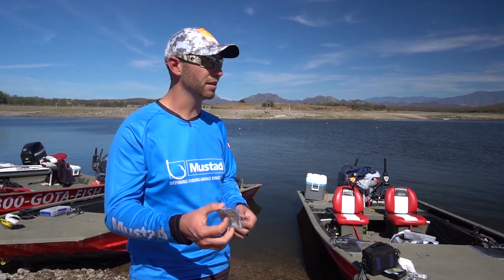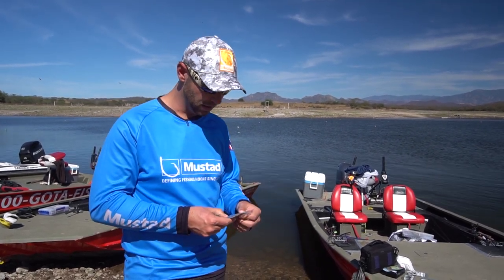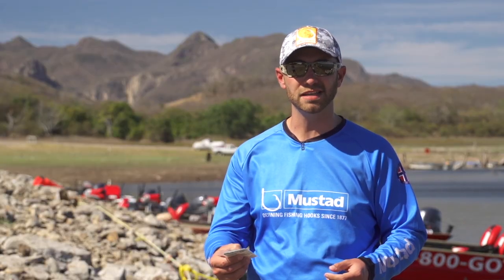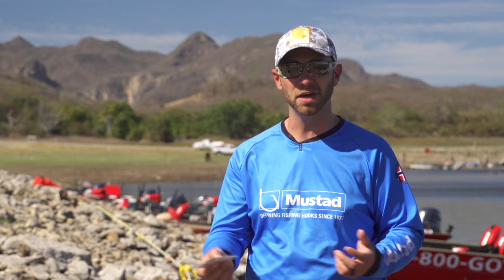Anytime when you're throwing anything on a Texas rig. Another good aspect of this hook, it's got a little bit longer shank, and it's got that more traditional round bend style, which in my opinion, you get a lot better hookup ratios.